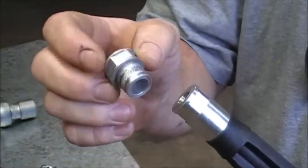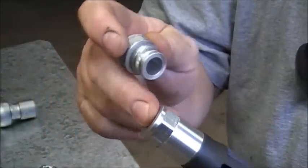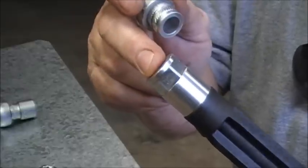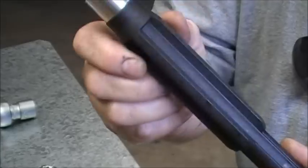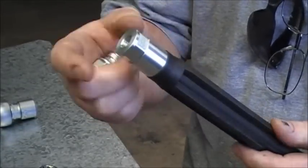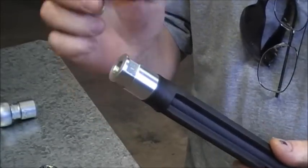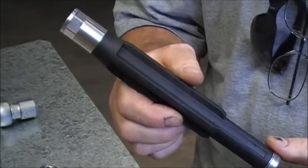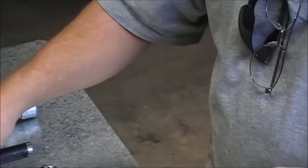They are pretty easy to get out and when you go back to standard, if you take the extended piece out, they're also very easy to put back in. I'm going to show you taking one of these pieces out of a fork leg and I'm going to show you installing the hydraulic lock. There's no reason to get into the oil of the fork if you don't want to do a service at the same time. It's fairly easy to get out.